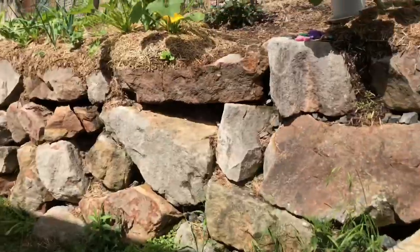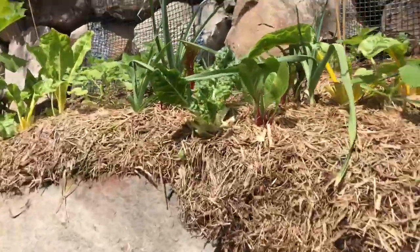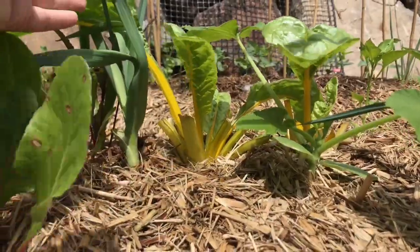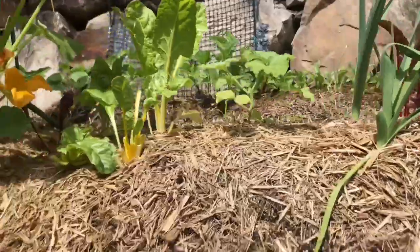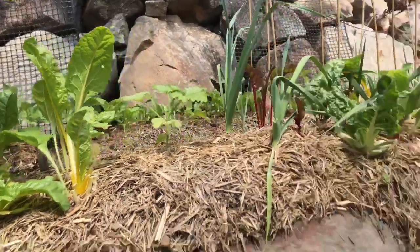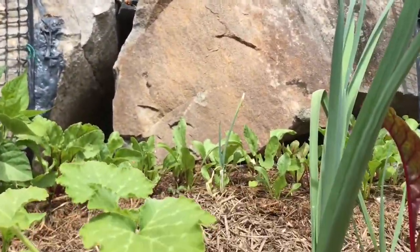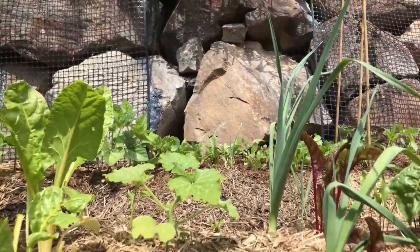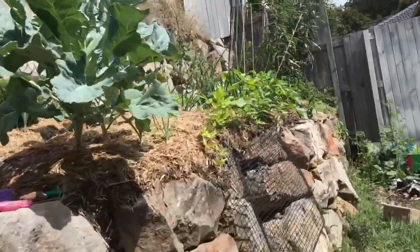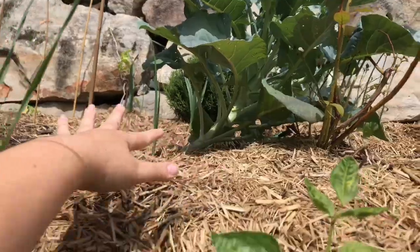I only have these couple of plants here which you can see I've been picking a lot, and then I've got a couple more. This is all beetroot in the back so I don't want to be cutting those leaves until they are ready to fully come out. So I've got this is where we're going to plant in here.